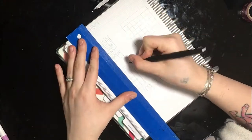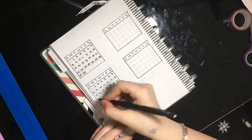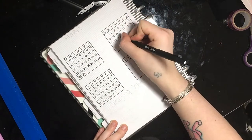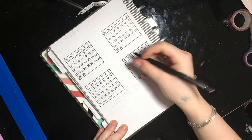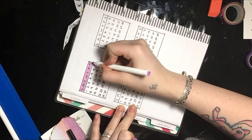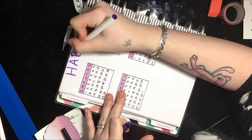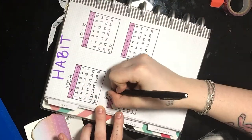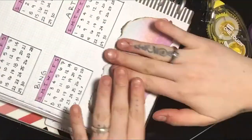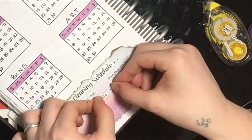My habit tracker is pretty much the same as always, except at the bottom I added a cleaning schedule. After doing my environmental care video, I decided I need to keep better track of my cleaning because I have trouble remembering what I did and when. So I created a cleaning schedule to do the same things every week, making it a little bit easier to keep track of.